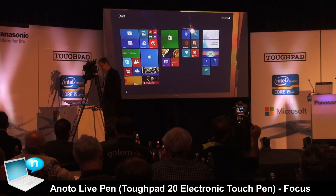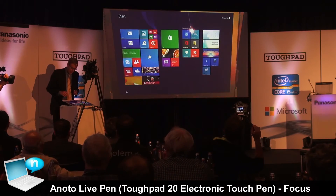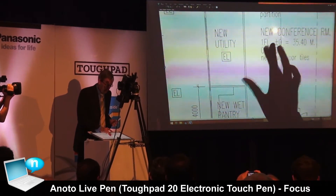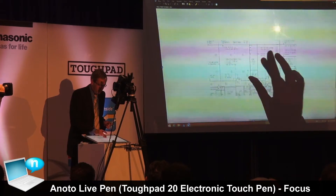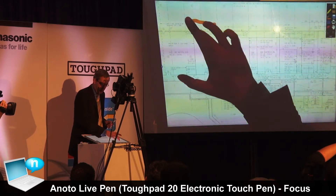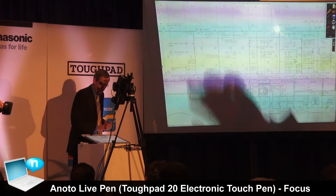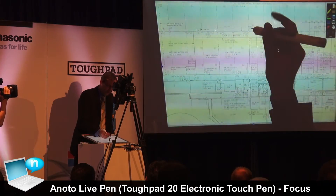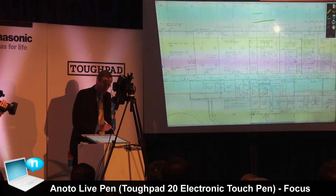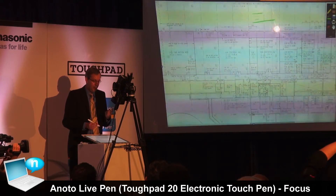Note that this is a prototype, so anything can happen. Using the capacitive screen, drawings can be made by selecting size and drawing freely. Then switching to the pen, the thickness of the line depends on pressure — demonstrating what pressure sensitivity means. This represents a new level of pressure capturing.